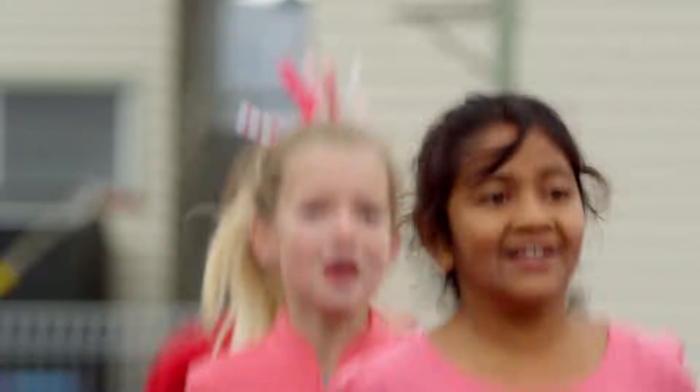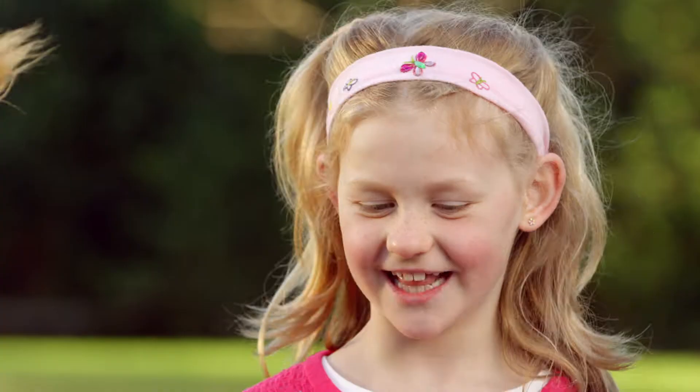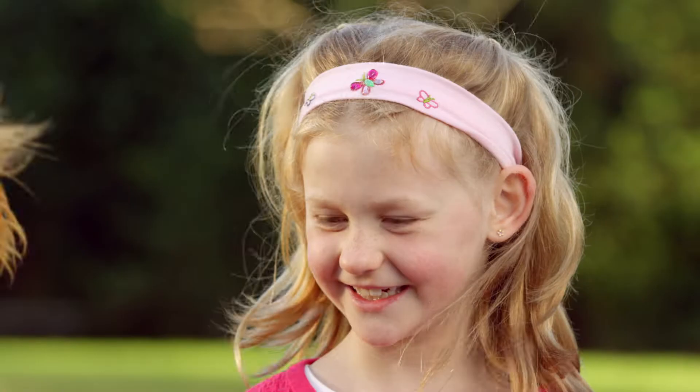One, two, three. Okay, Mo's holding the handles and spinning it around. Is that right? No. You put one handle in each hand. Okay, one handle in each hand and spin it around. Is that jump rope? No.